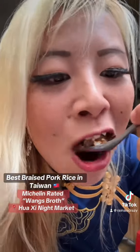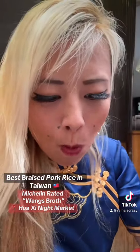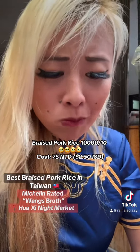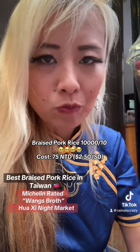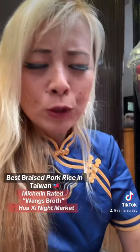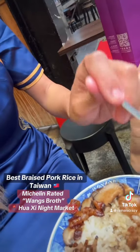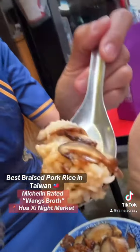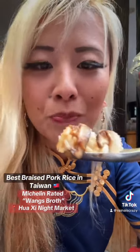Let's take a bite. That is so freaking rich, and the mushrooms are so tender, just so soft.